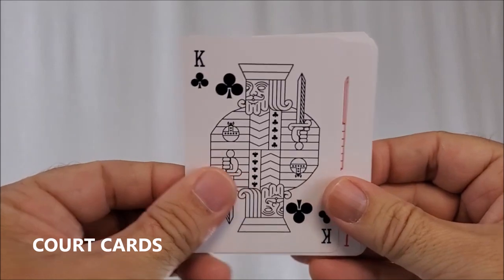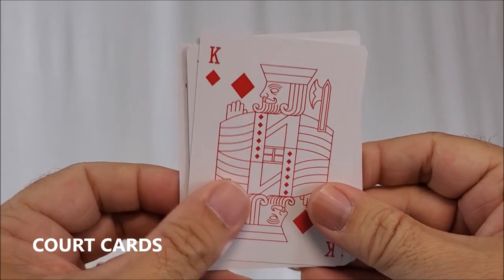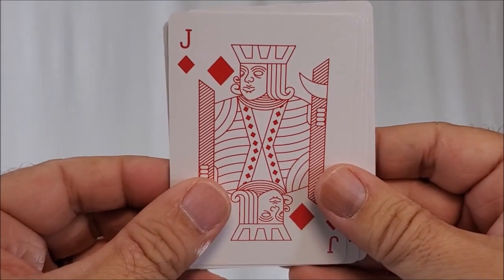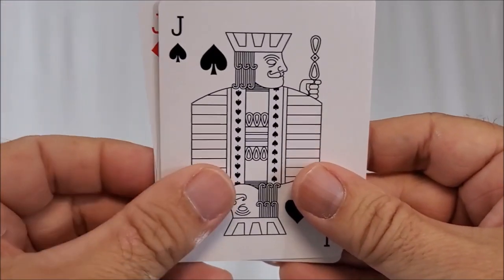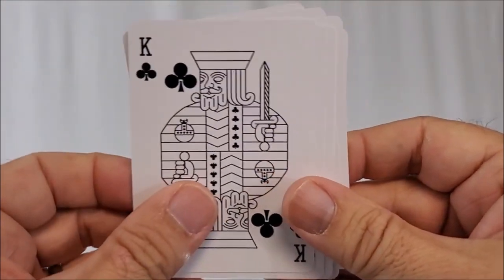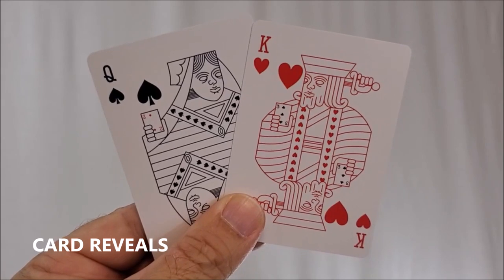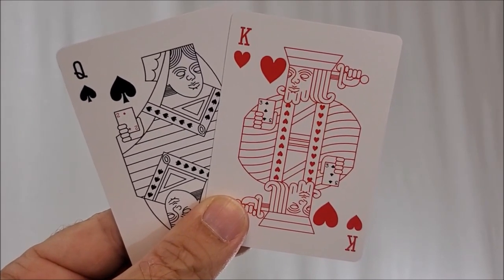The court cards are red and black respectively. They are done in the same vein as their court card predecessors, but done much more simply — everything has been stripped out. However, the suit clothing, the weapons they hold, their hats, the direction they're facing — all of those things will be familiar to you, but done in a very original Enigma style. Also buried within the court cards there are two more card reveals: the king of hearts has a three of clubs reveal and the queen of spades has a two of diamonds reveal.